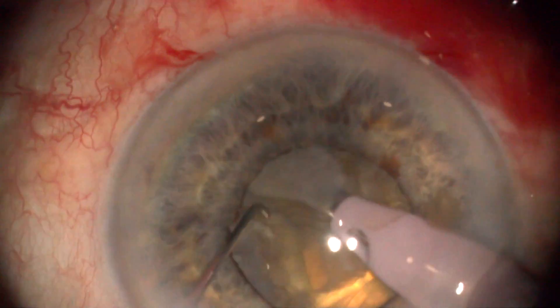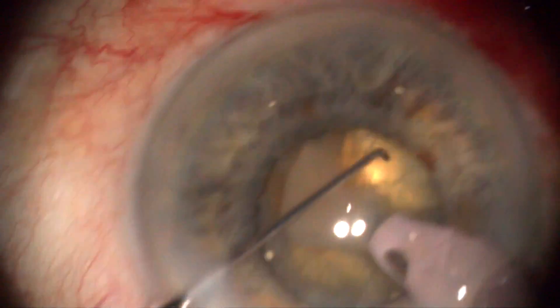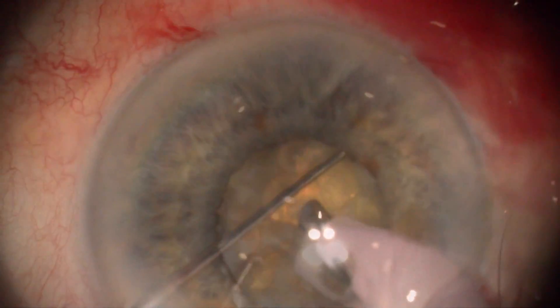We introduce each fragment inside the deep bowl, far from the endothelium. The fragment is close to the leathery posterior plate and protected posterior capsule. The Szynski hook prevents fragment rotation toward the endothelium.